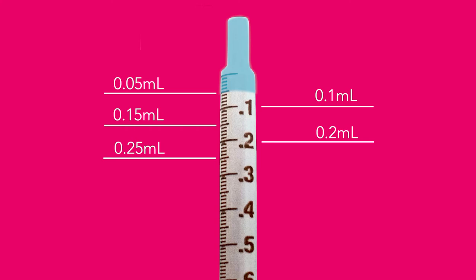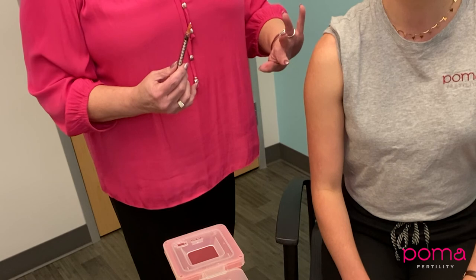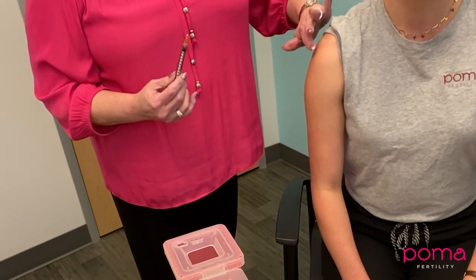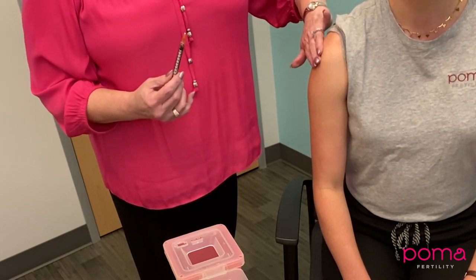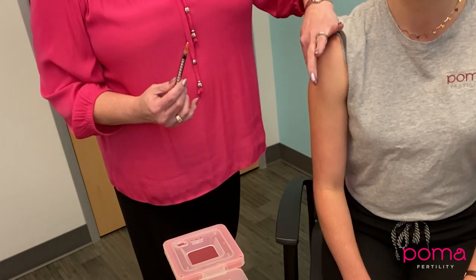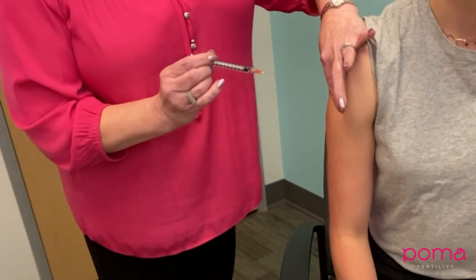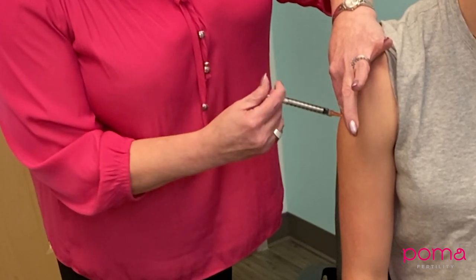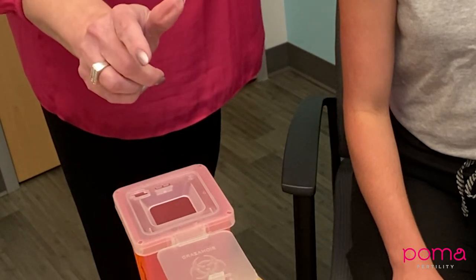For giving the Delestrogen, it is injected in the arm — the area similar to where you'd receive a flu vaccine or COVID vaccine. Find the top of the arm and go about three finger-breadths below. Unlike your previous injections, this time you want to spread the tissue, not gather it. Spread the tissue, go straight in with the syringe, administer, withdraw, and then dispose in your sharps container.